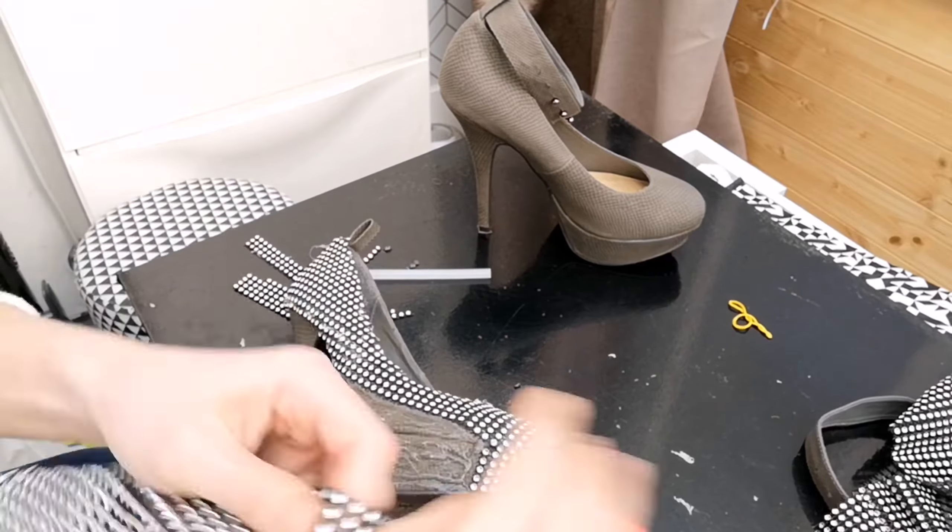Time to cover the belt part and the buckle — I'm just going to cut out little squares, one rhinestone for each stud and one rhinestone for each hole as well. Excuse my dressing gown, you know how I do — it was getting a bit nippy in here. I just burnt my hand with the hot glue — lovely!